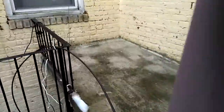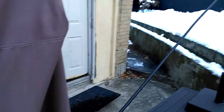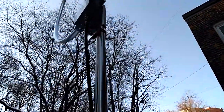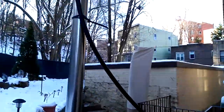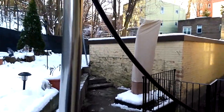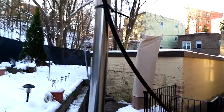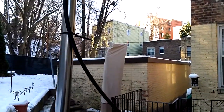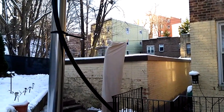The LMR-400 is going down to the basement. I paid $39 for 50 feet — that was a good deal on eBay. This cable is rigid and outdoor-rated, and the reason I got it is because it's very low noise. Let's go inside and I'll show the other half of this antenna setup.